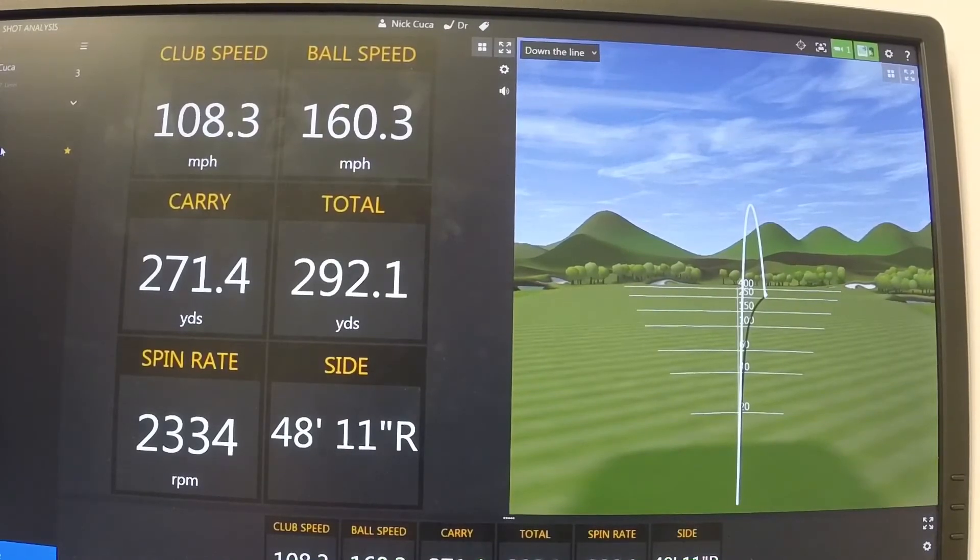This just highlights how important center contact is. We really want you to spray your club head with Dr. Scholl's so you can figure out where you're hitting the golf ball. If you notice your contact isn't quite off the center, you can attend our driver clinic on Sunday, May 28th from 1:30 to 3:00 p.m. We'll be down at the Golf Performance Center and give you plenty of good advice for getting more distance and accuracy out of the driver. Thanks and we hope you enjoyed it.